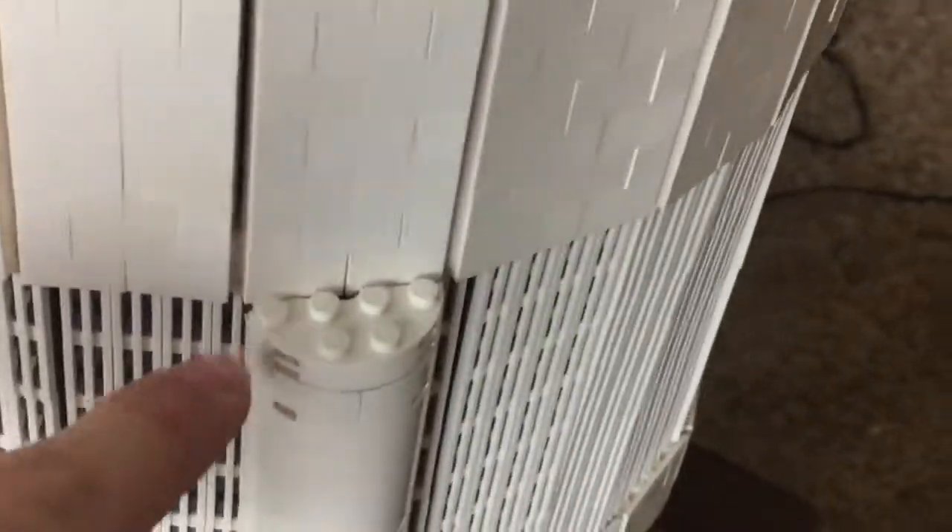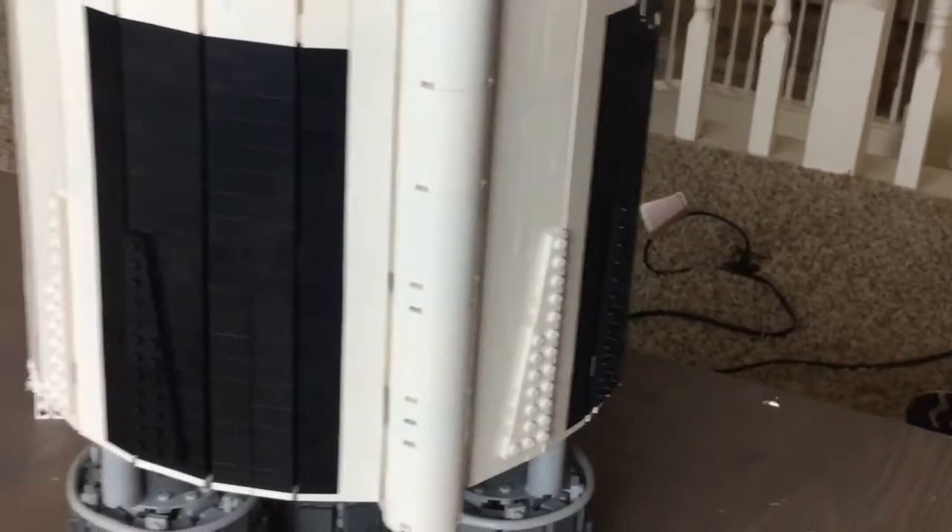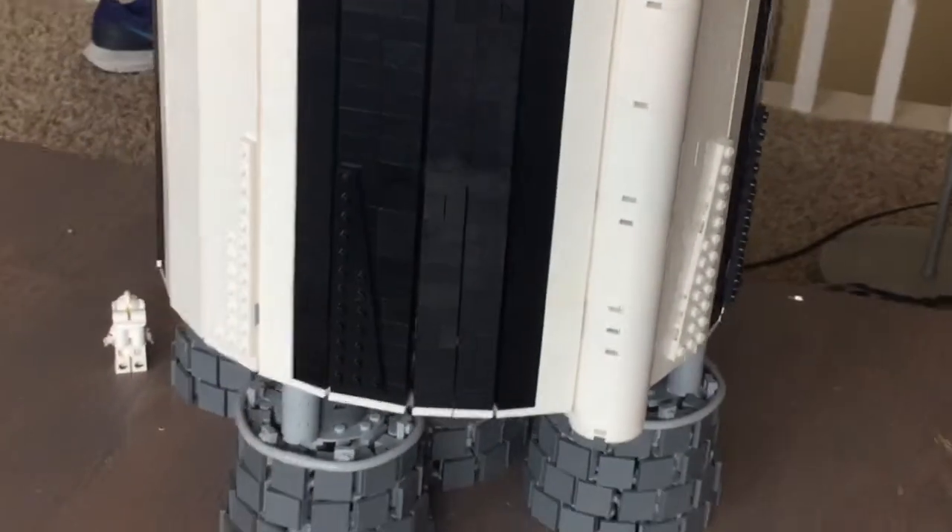The interface between the studs-on-side construction and the studs-right-up construction is pretty good. We only have a few millimeters of ledge there, which is exactly what I wanted, so I'm very happy I was able to do that. And the checker pattern at the bottom just seemed to work out nicely with the diameter of the rocket.